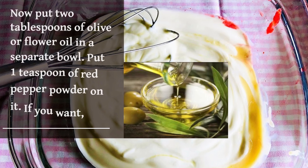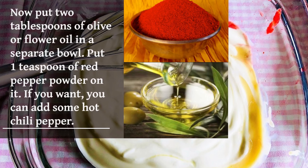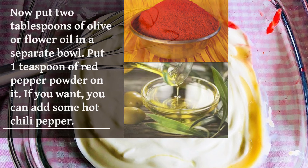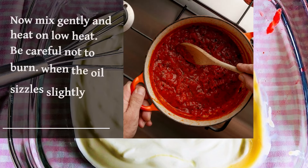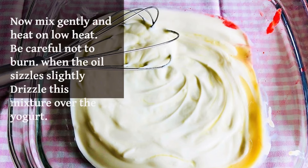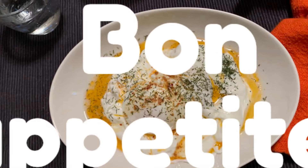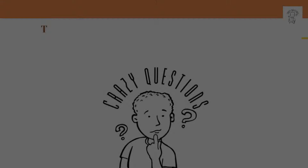Now put 2 tablespoons of olive oil in a separate bowl. Put 1 teaspoon of red pepper powder on it. If you want, you can add some hot chili pepper. Mix gently and heat on low heat. Be careful not to burn. When the oil sizzles slightly, drizzle this mixture over the yogurt.